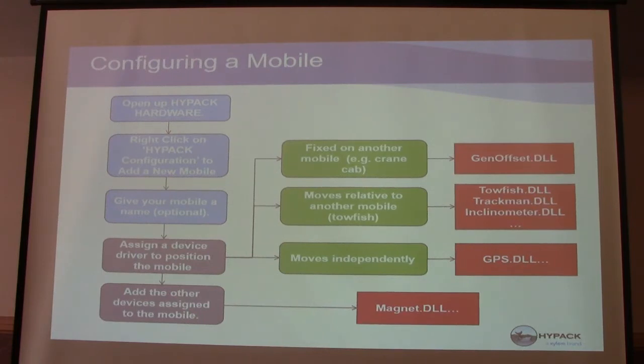When configuring a mobile, the first thing you want to do is open HiPAC hardware and know what you're surveying with. Am I using a single beam? A magnetometer? What am I working with? For a cutter suction dredge, before you start you know what hardware sensors and how many mobiles you're going to have — a spud, a lever arm, a barge. So you go in and add a mobile. You can give it a name — this is new in 2019: you can now rename Boat. Before 2018, Boat was always your first mobile and you couldn't rename it. Now you can actually rename the Boat.